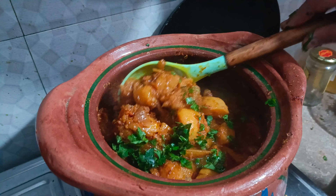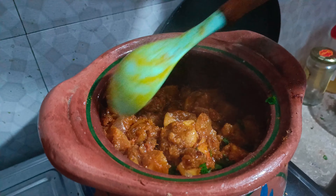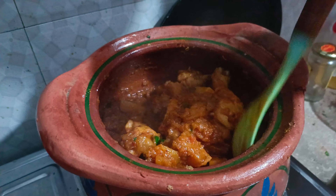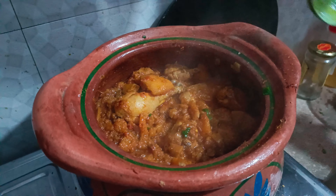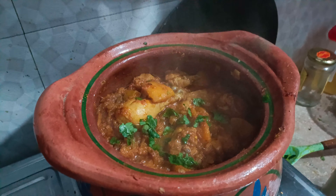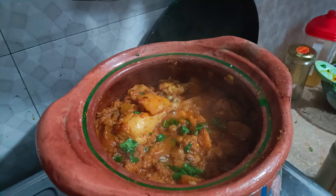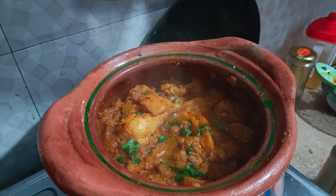This is our final look. Look at this — I am ready. This is our recipe. We will see you in the next video. Please subscribe, press the bell icon, and like. Thank you.